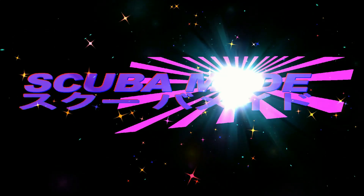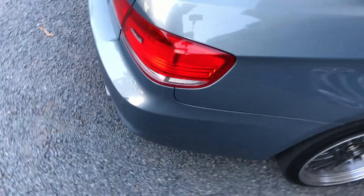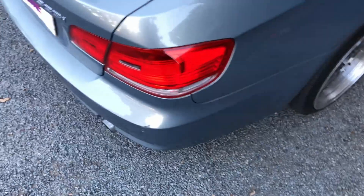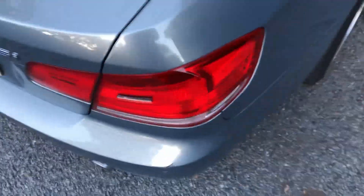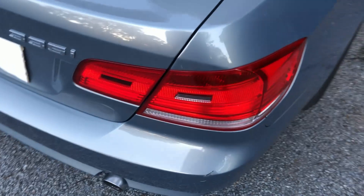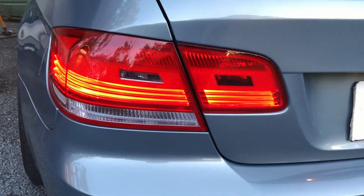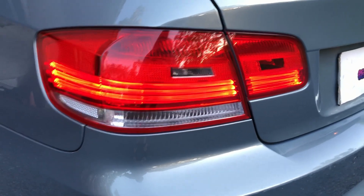Welcome to the Scuba Made YouTube channel. I've only had this car for about two weeks and I've just noticed that the LED lights in the tail lights aren't working. You can see the lights aren't on right now. The LEDs aren't coming on - I've tried wiggling it and that still won't work. The ones on the other side are working but these ones won't come on.